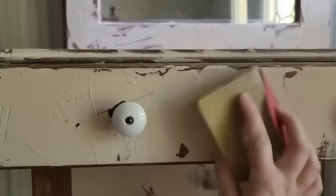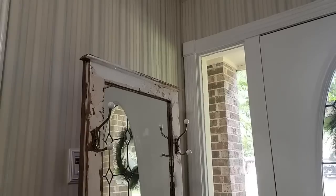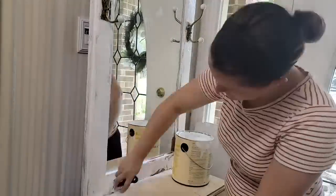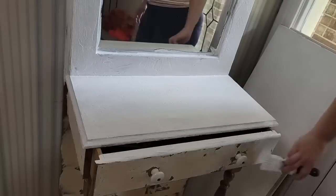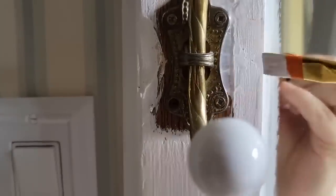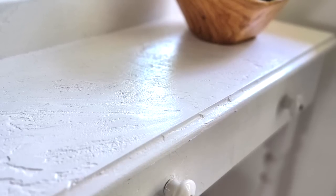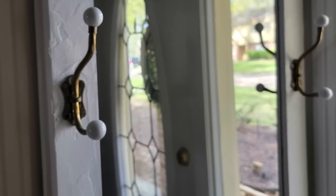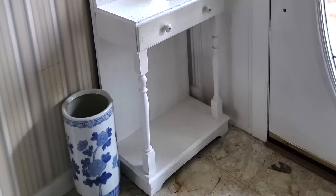Once it's dry you're just going to hand sand down any ridges that are sticking up higher than you'd like. It's really up to you what aesthetic you want, so sand it to your heart's desire. Then after that was done I vacuumed it and painted it white — that was all it took to turn this piece from drab to totally beautiful and fabulous. The last thing I had to do was scrape the paint off of the mirror, which is so easy and way cheaper than using paint tape. If I could pick one word to describe this makeover I would choose refreshing — it looks so new, bright, airy, and clean.